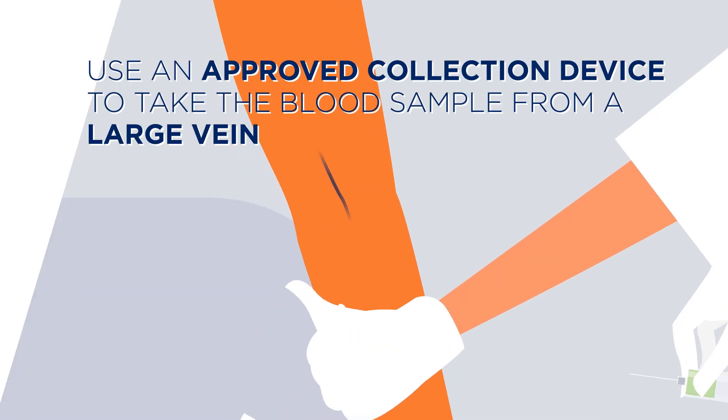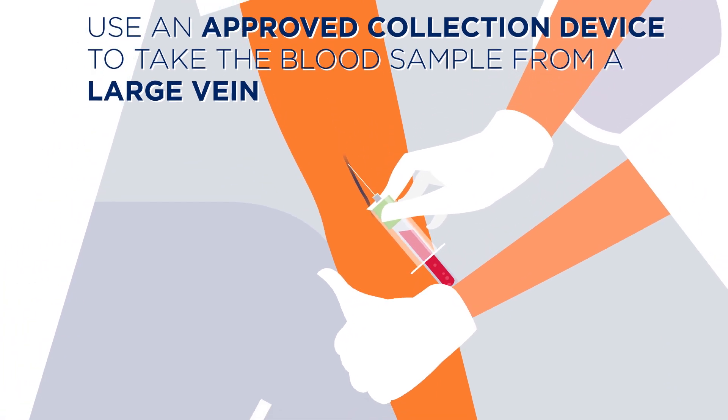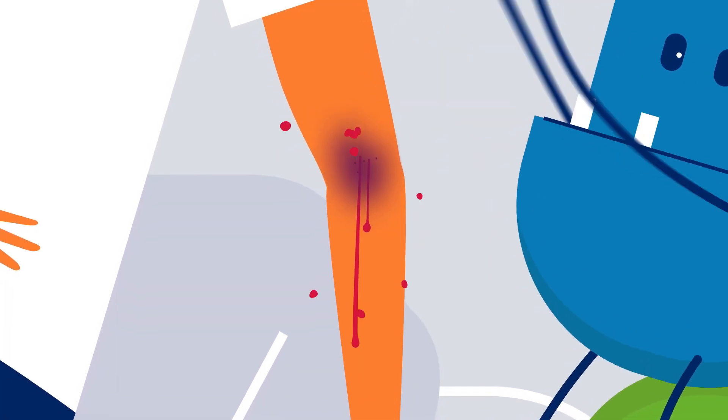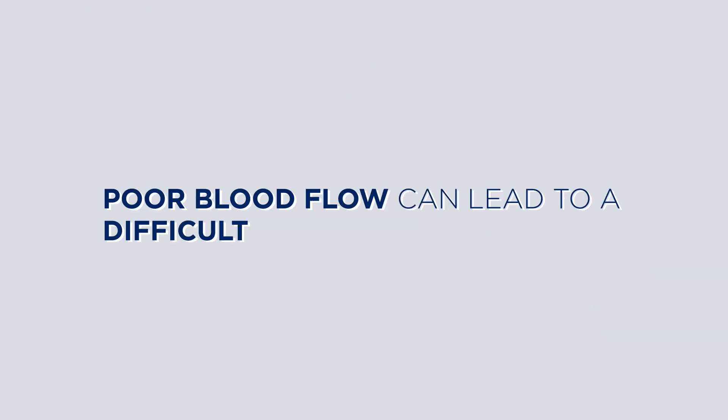Do use an approved collection device to take the blood sample from a large vein. Don't take a sample from a small vein or bruised area. Poor blood flow can lead to a difficult collection.